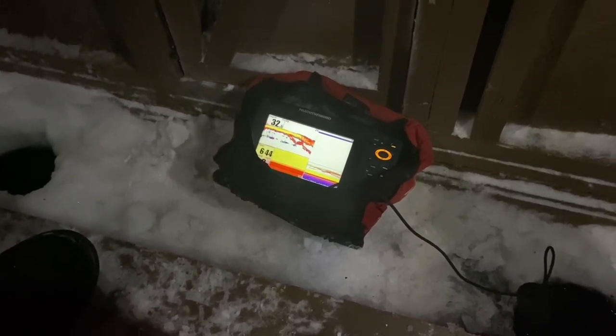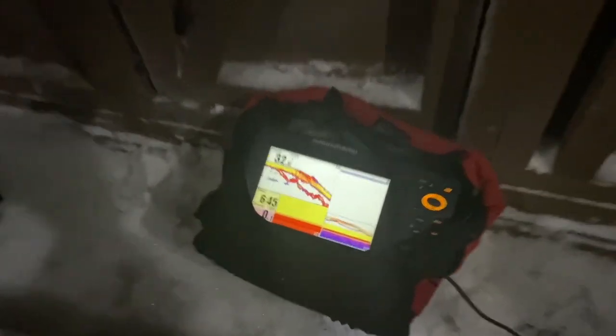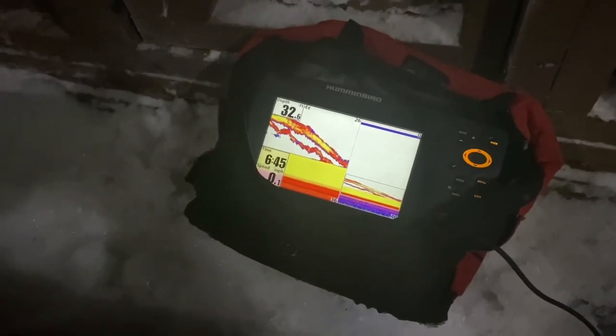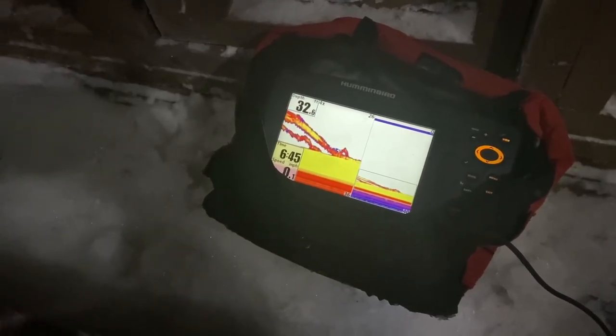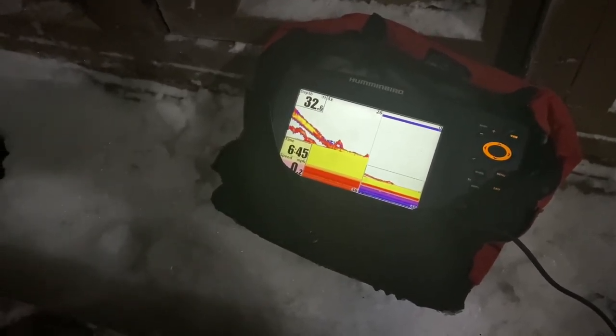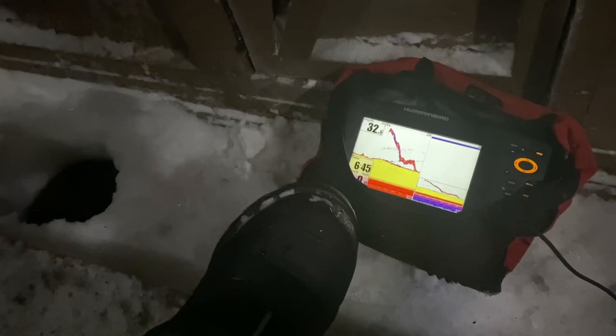Here we go. Just let it hit the bottom. That big burbot come in there. Just nice and easy now — just start tapping bottom. There you go. Got him. Lay it down there. He'll bite. That's a little bit small. Let him suck on it a little bit, next time he takes it.